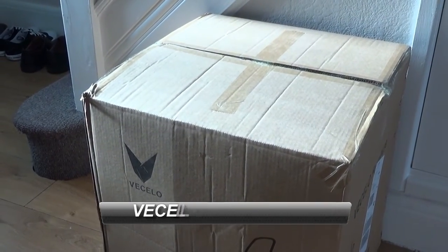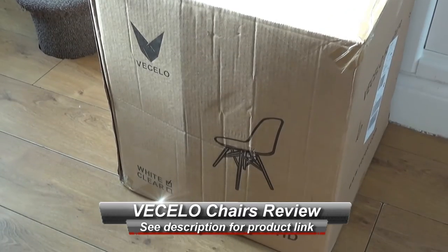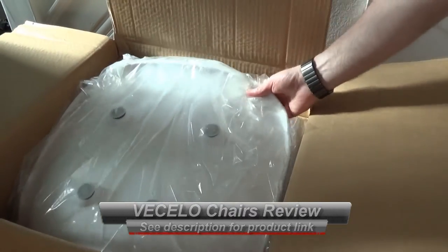Hello, this is a very quick look at the Vecalo stylish chairs. These come boxed up and you get a set of two. We've got the white set sent to us. Opening it out you can see the chairs are well packed and they only take maybe five minutes to put together.